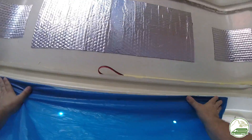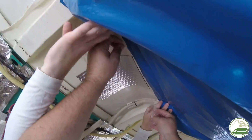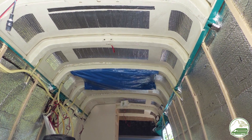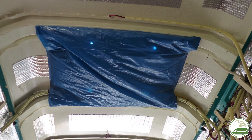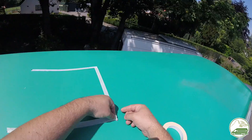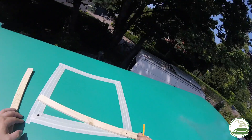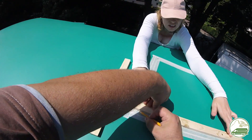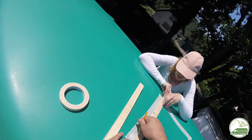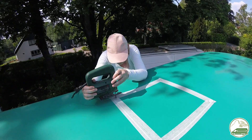We taped a garbage bag on the inside of the van so as not to get glass fiber dust all over the interior. On top of the roof we put painters tape so as not to damage the roof while cutting the hole. With a pencil we drew lines along the outside of the holes we just drilled.